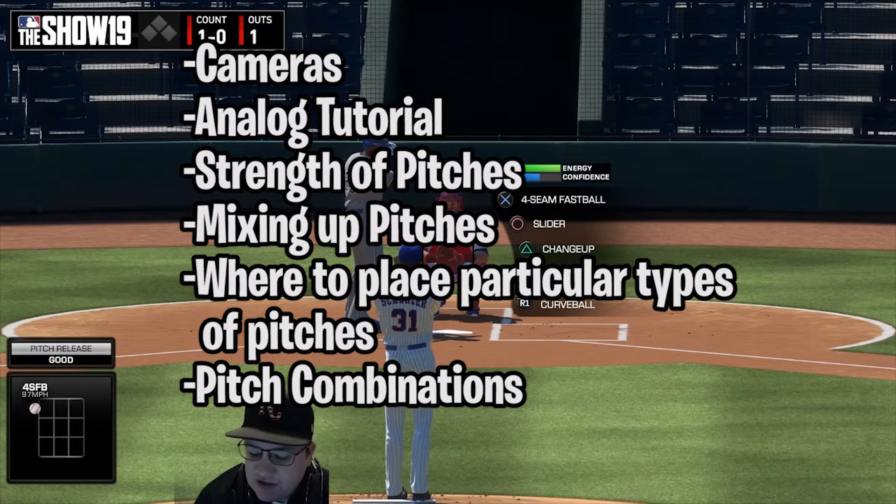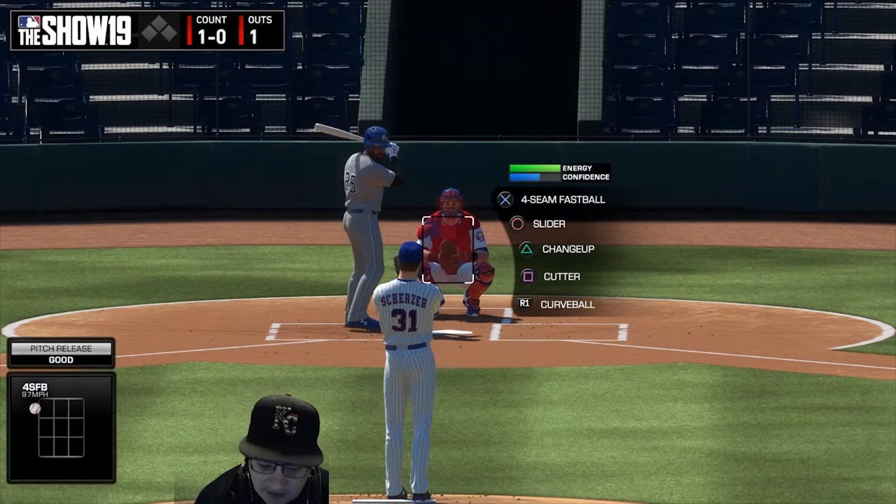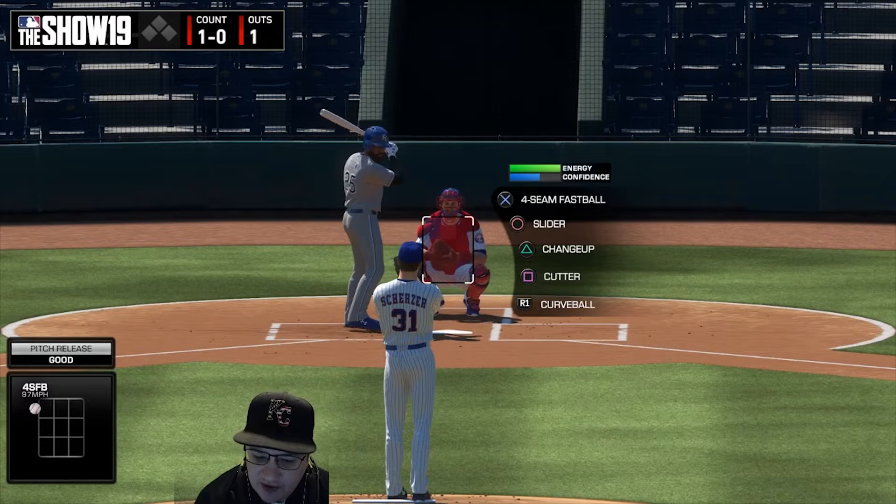We're going to talk about mixing up pitches and how important that is — it's important in real life and in MLB The Show 19. We'll cover where to place particular types of pitches: where to spot fastballs, sliders, changeups, etc. Finally, we'll talk about pitch combinations — different ways to approach hitters and pitches that set each other up.